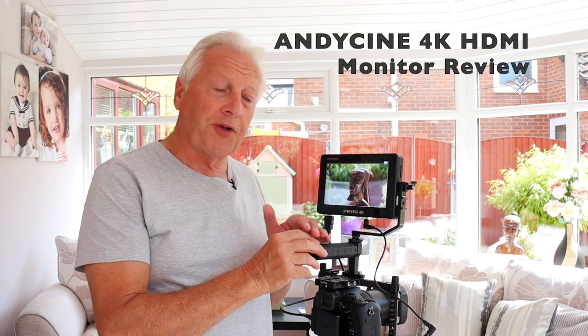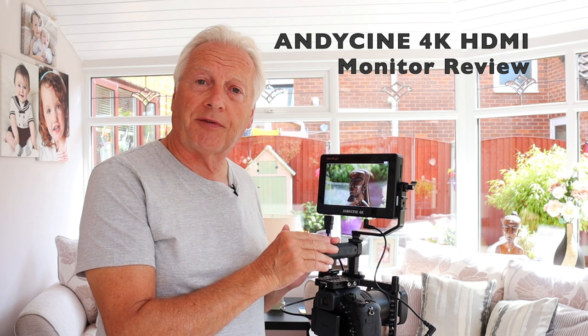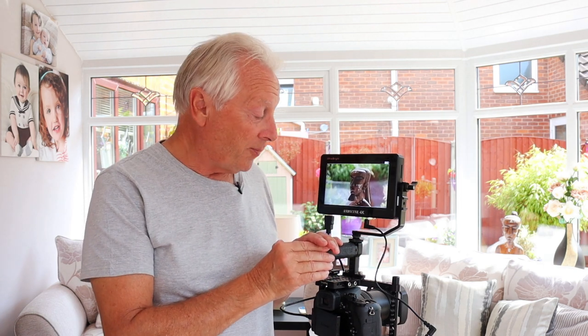Hello, I'm Graham and I hope everyone's having a great day. Welcome to today's video, which is a product review for this AndyCine 4K monitor. This is the model C7 and it supports HDMI only input, but you can get it in other versions which support SDI if you've got a camera that supports the pro level SDI output.